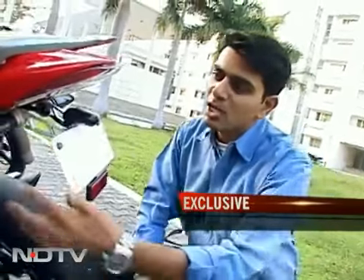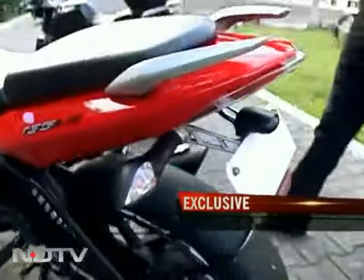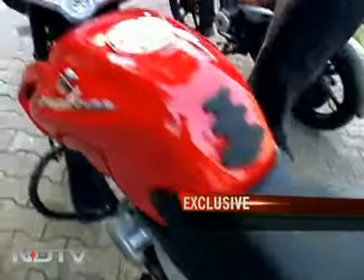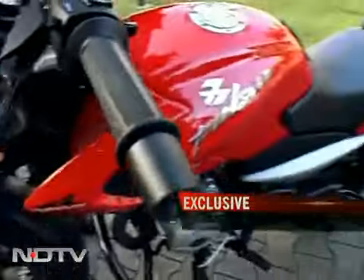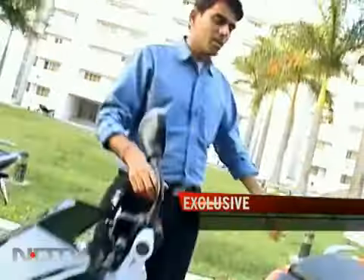One little thing I want to quickly point out is also the shape and build of the tail light — the indicators, excuse me — and also the ones in the front. Very different and very sharp. The point I'm really trying to make is that the bike's looks are edgy and they definitely grab attention.